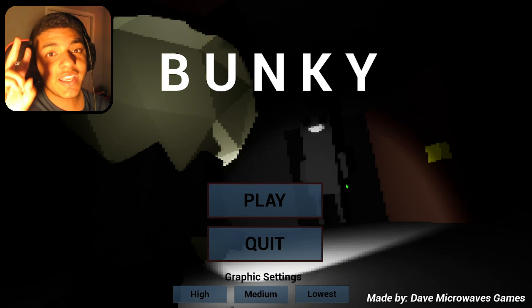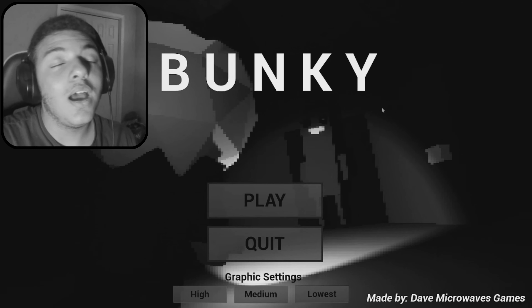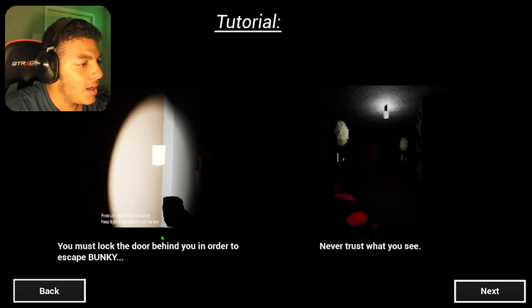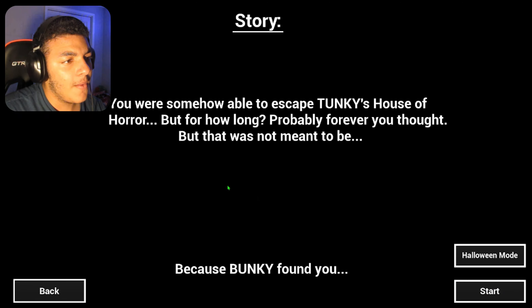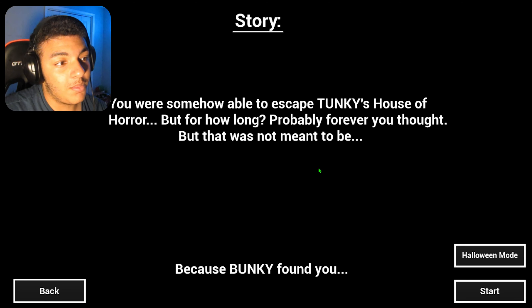Alright, this is dumb. The second game is called Bunky. I don't know what this game is — I found it on itch.io, we're playing it. You must lock the door behind you in order to escape Bunky. Never trust what you see. You were somehow able to escape Tunky's house of horror, but for how long? Because Bunky found you. Okay, let's go.